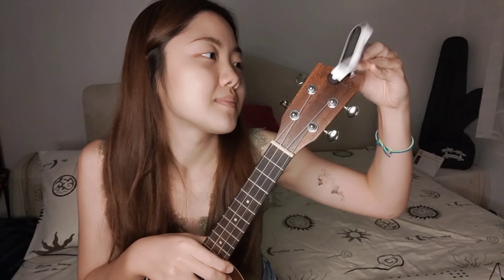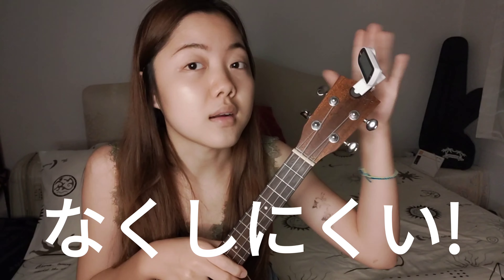A good thing about this type of tuner machine is that it's really convenient, lighter, and smaller than the usual tuner machine. Also, you can put this on your ukulele all the time, so you'll never lose it. Now let's practice how to tune the chord.